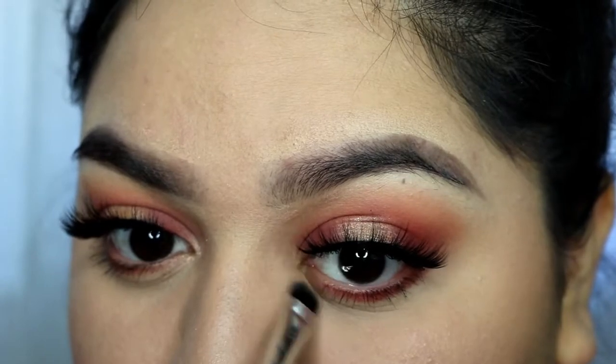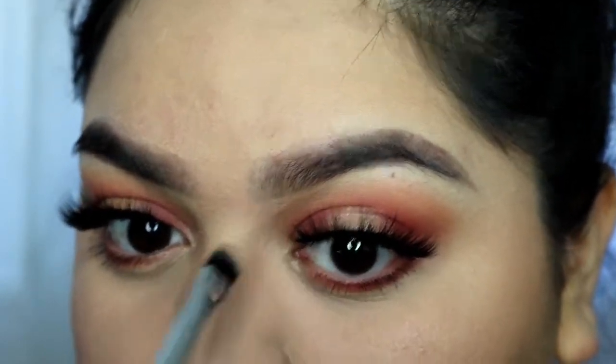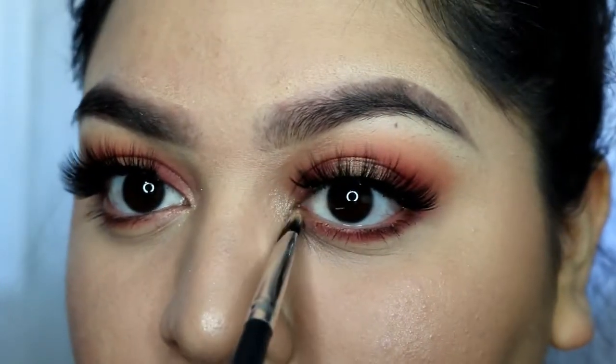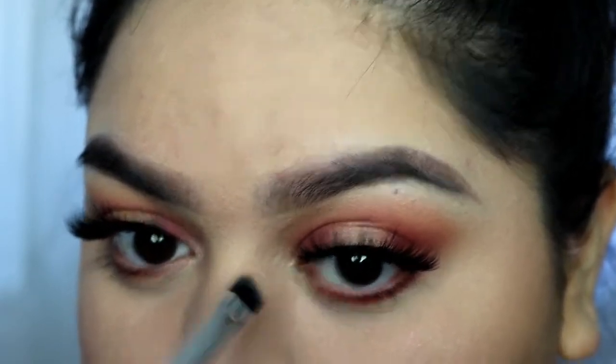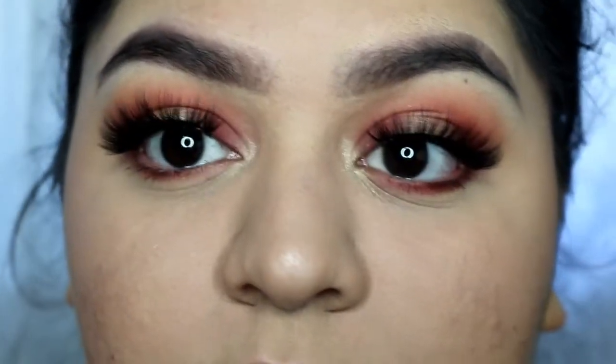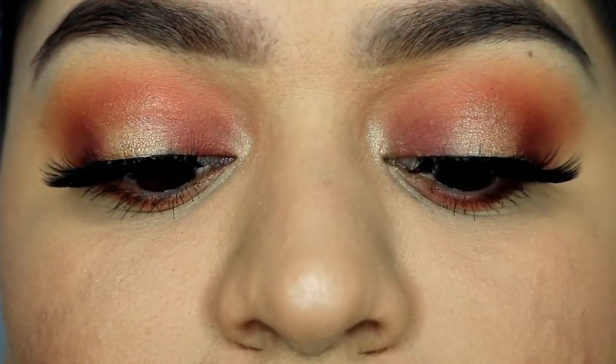I applied mascara and falsies off camera. For the last step, I'm just taking some highlight and applying that to the inner corner of my eyes. This is the finished look — such a nice fall look that I want to wear every day, to be honest.